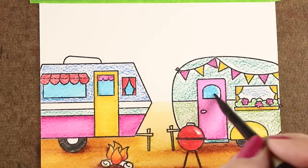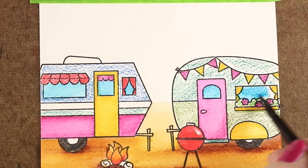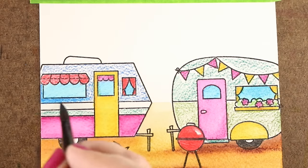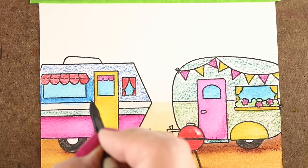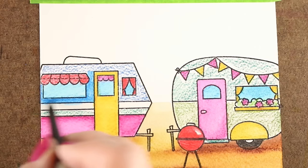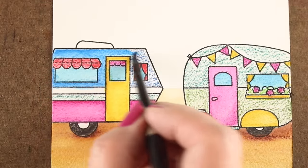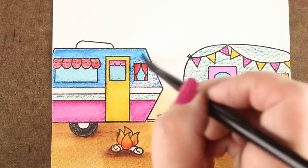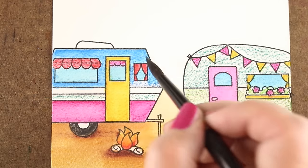I put blue in the windows because generally that's reflecting the blue sky above. But you could actually look at windows if you want to make them look realistic and see what some highlights and shadows and reflections could look like on windows. But I just was having fun with color here. I had really little interest in making it look hyper-realistic until I get to one more step at the end that you'll get to see in just a few minutes.